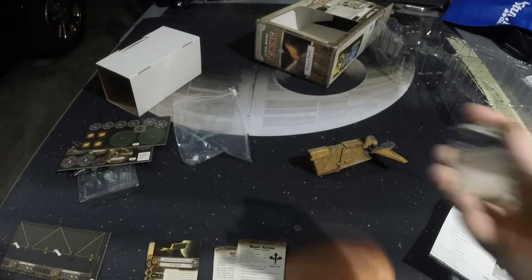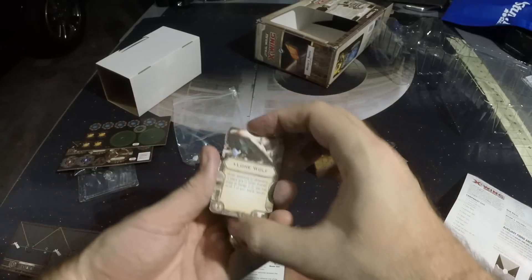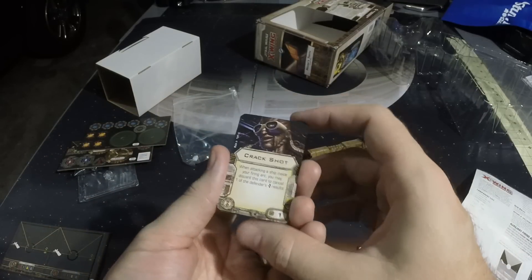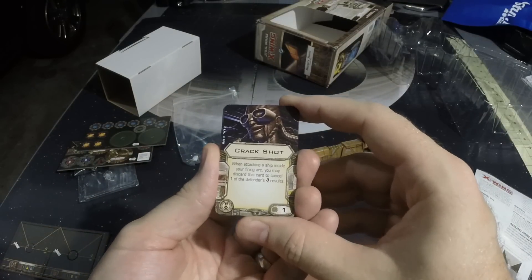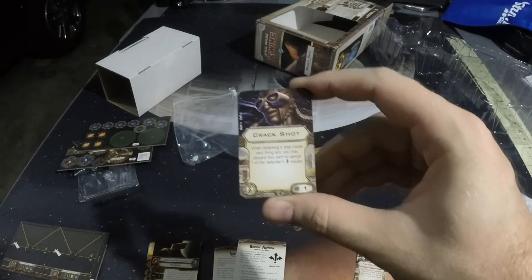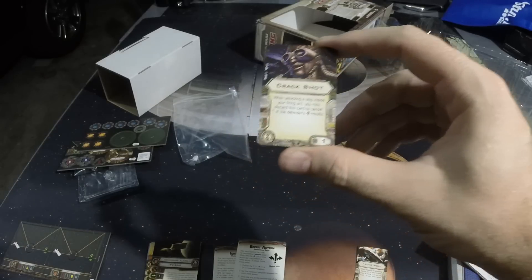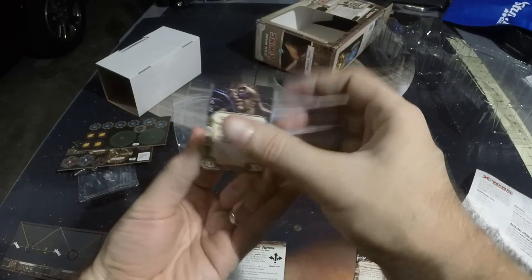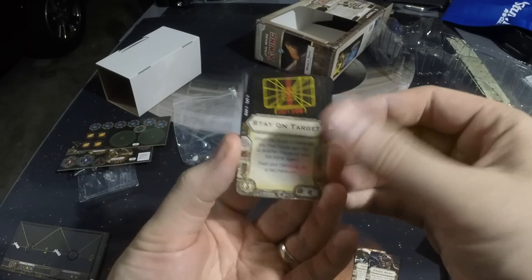Next we've got our upgrade cards. We've got Lone Wolf — we've seen that one before. We've got Crackshot, one of the new EPTs. When attacking a ship inside your firing arc, you may discard this card to cancel one of the defender's evade results. Not bad — you get to choose when to use it, and it only costs one point. And Stay on Target — we've seen that before, but it's nice to have it in another place.